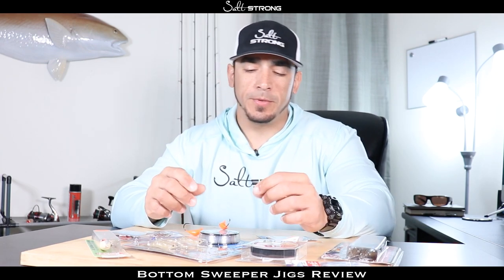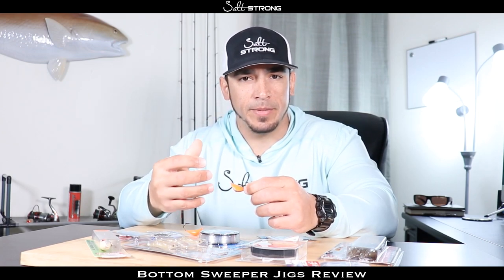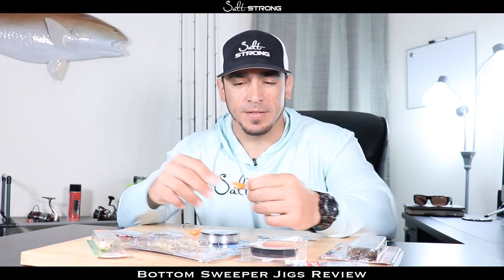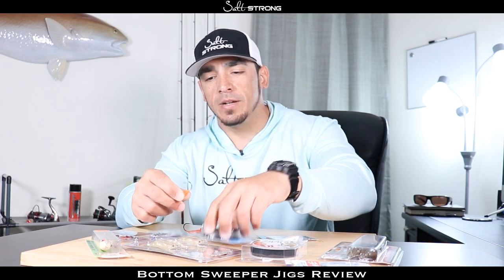First let's talk about the pros. The one thing that I really like about these jig heads is that they're nice and small and compact, so you don't have to make an entire rig when you're fishing for those certain types of species — all you have to do is tie the jig head on and you're good to go.